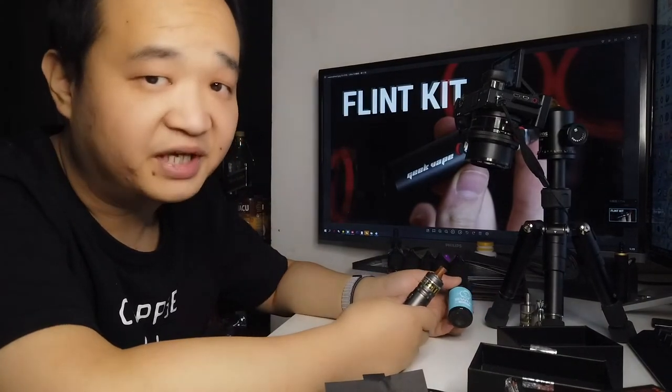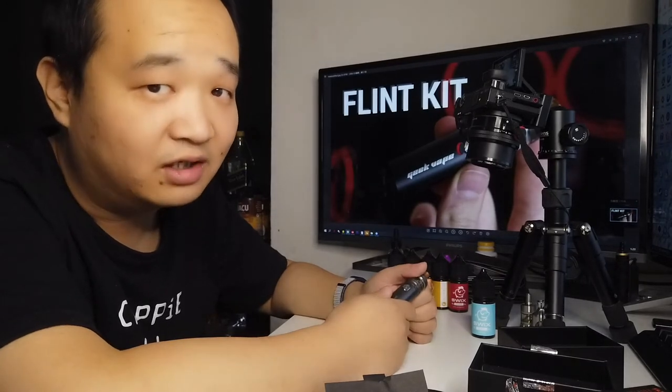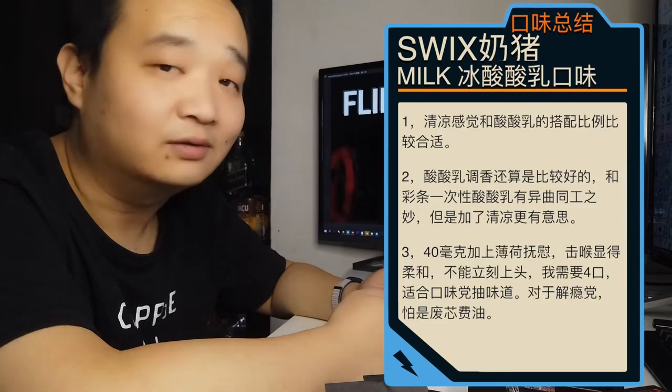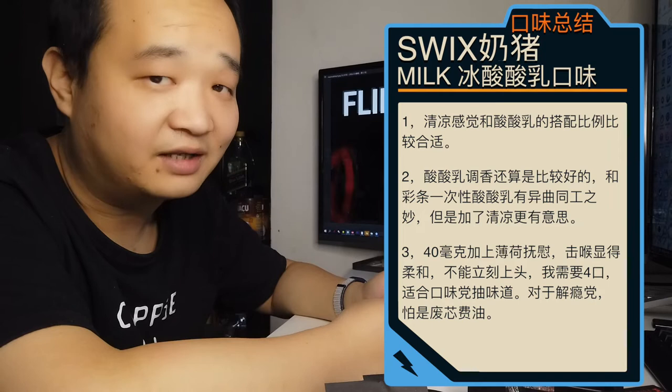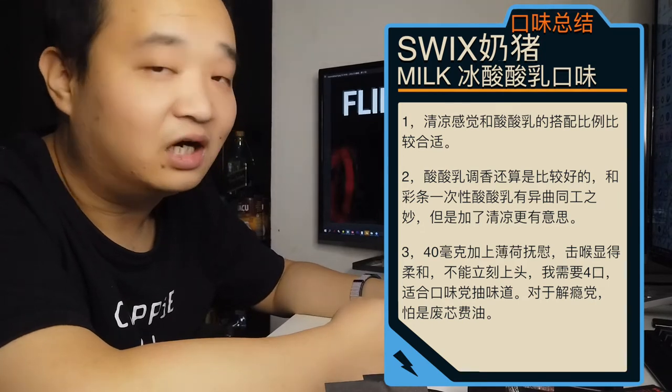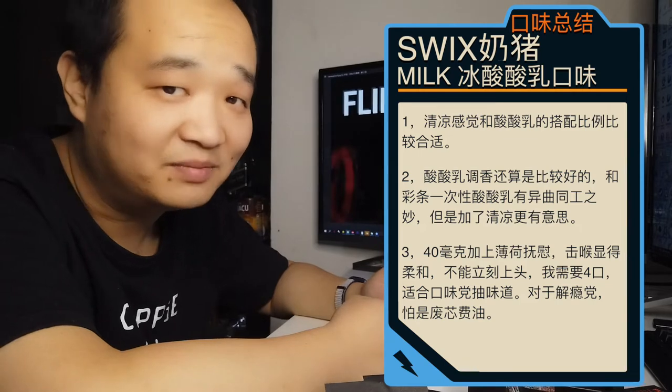Overall, if you like milk flavors you can use this as a daily vape. For others, it can be paired with other flavors. Personally I don't usually drink sour milk drinks, but this vape version is quite fun and satisfying. It's 40mg nicotine salt — the throat hit is mild, not comparable to Super Salt (超级炎). You need about three to four puffs for satisfaction, which makes it better suited for flavor lovers. I personally prefer Super Salt.